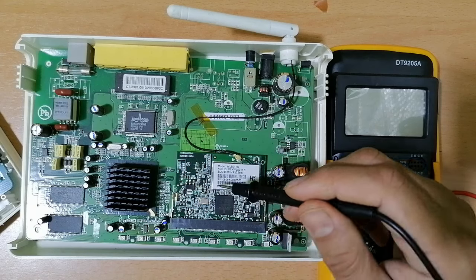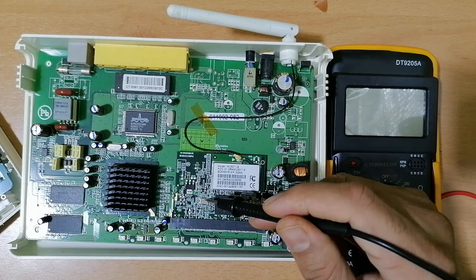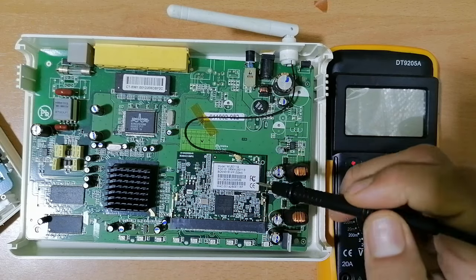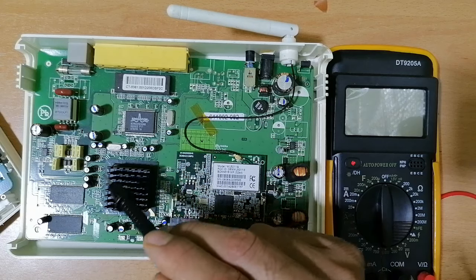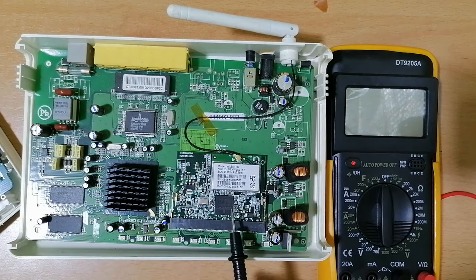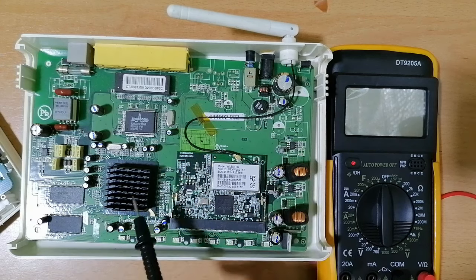The network card contains many components including the processor. Over here we also have the CPU — this is basically the CPU for the whole router. This CPU is just for this network card, and this one is for the whole motherboard. This is the heatsink.